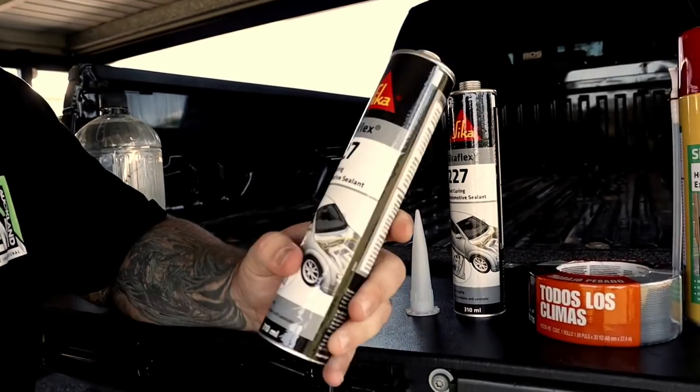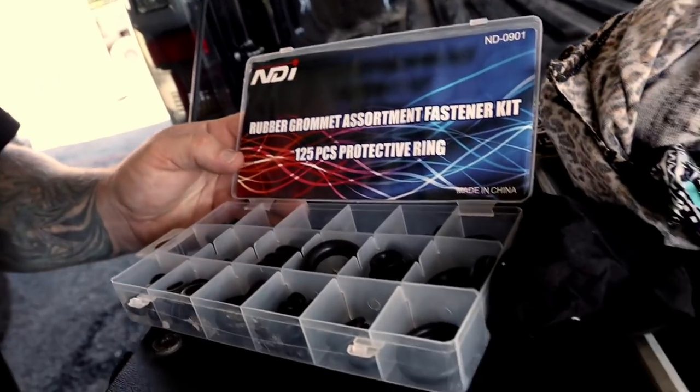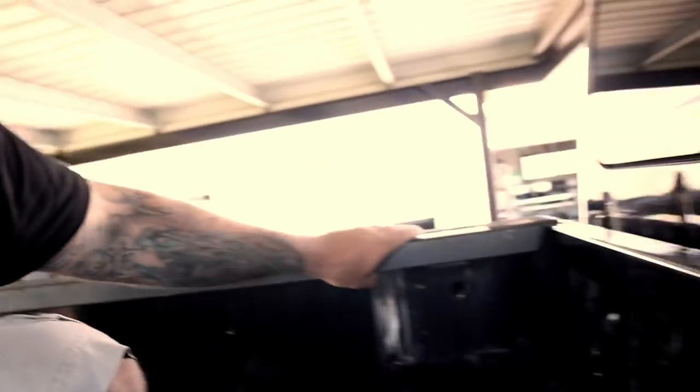Some of the stuff you're going to need for this install: Sticker Flex, some tape, heavy duty 3M tape. Also a good thing to buy before you do this is one of these grommet sets — it's a bunch of different size grommets. I've put a couple in just here and there. They're just basically a rubber plug that you can fill these holes in with. The biggest size holes in the tub, like this giant cavity, go straight down underneath the tub — that's where all your dust circulates and comes up through.